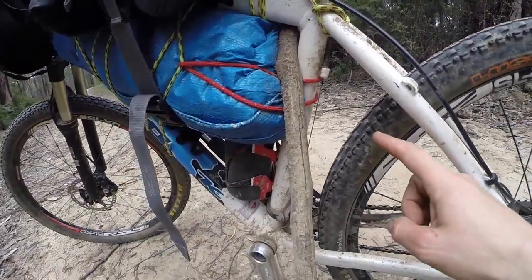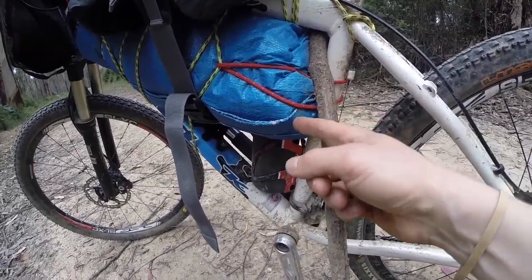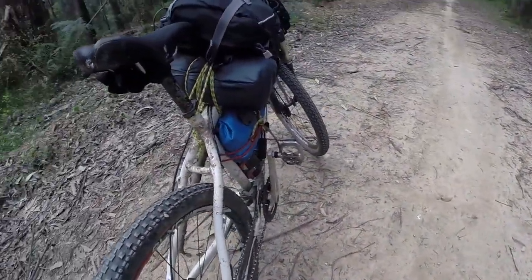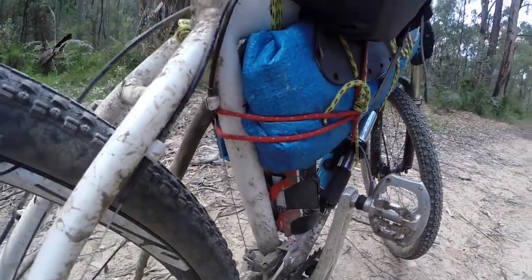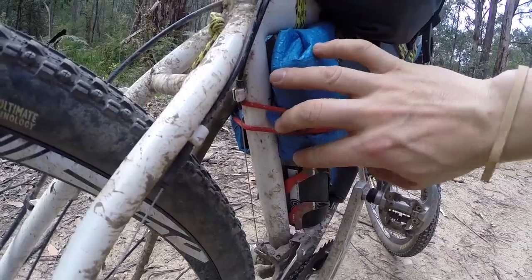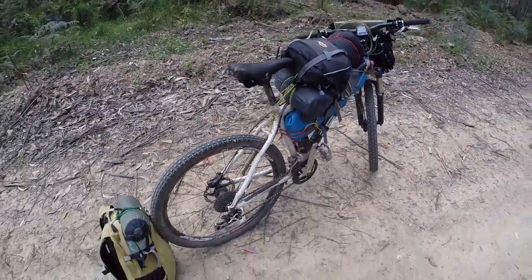One thing that can occur is a lot of dirt will fly up off the rear tire and it can actually destroy your tent. So that part of the tent is protected by quite a few layers of tarp, and I've got extra strands of red rope just holding everything in so the dirt and flying stones don't damage the tent.